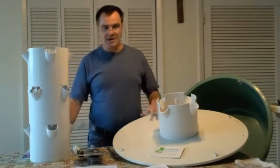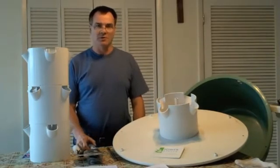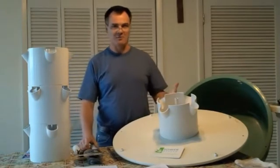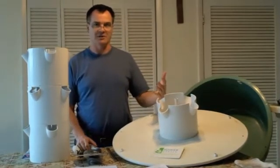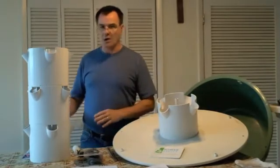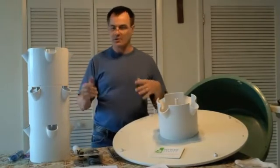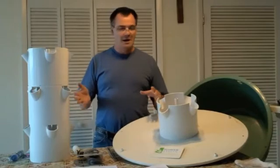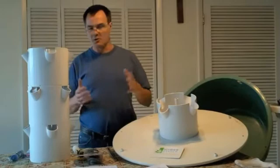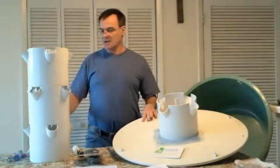The pH test kit that comes with the tower is more or less just litmus paper, and if you're not great with color vision or visual acuity you'll find it hard to determine your exact pH. I recommend going with a digital pH tester — one made for water, not soil testing, as they're different designs. You can get one on Amazon for less than ten dollars, or go up from there in quality.